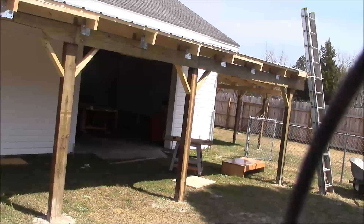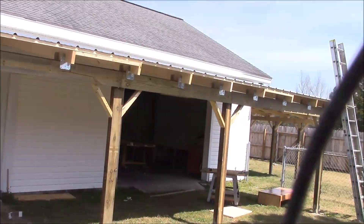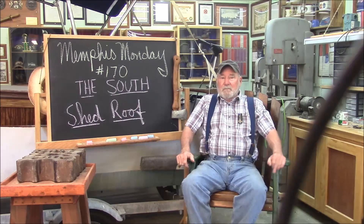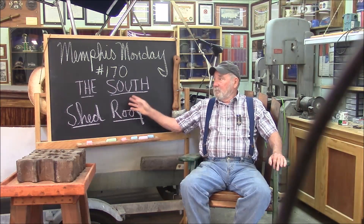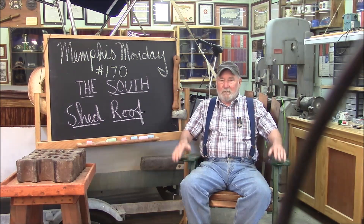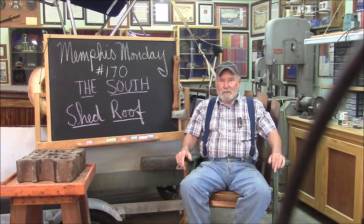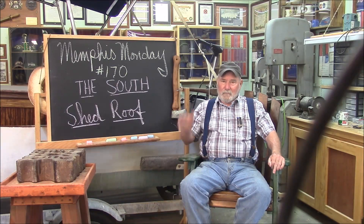I think we did well. A lot of work. But I think it's going to be a nice shop improvement. That does it for another Memphis Monday — Memphis Monday 170. Today we completed the south side shed roof. That's going to make vast improvements. It means I'll be able to go outside, have the doors open when it's raining, and it keeps the sun out of here. It's just going to be wonderful. I've got other projects I need to do outside, but we're starting to get some in-shop projects building up, so we need to take a break from the shed roof projects and get some real woodworking.